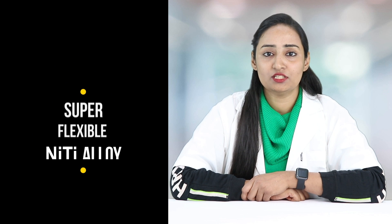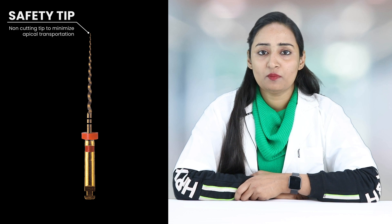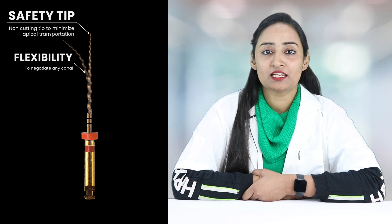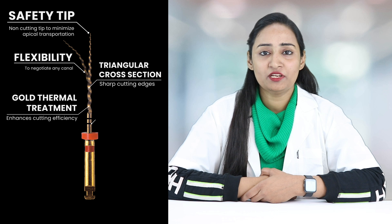Let's talk about its features. These gold rotary files are made by M-wire technology that assures a thermally processed nitinol alloy to be stable at body temperature. They feature a non-cutting tip to minimize apical transportation, and extreme flexibility that helps to negotiate any canal. The triangular cross-section helps to get sharp cutting edges.